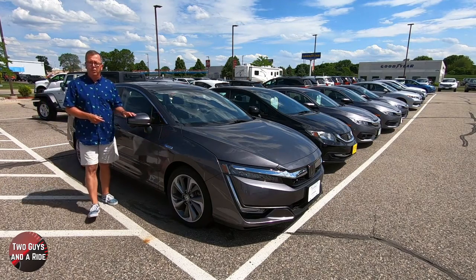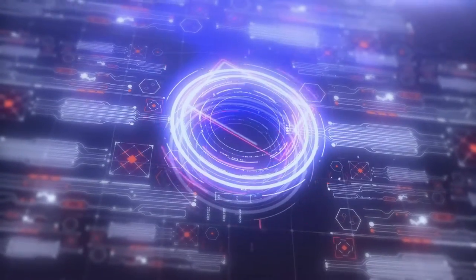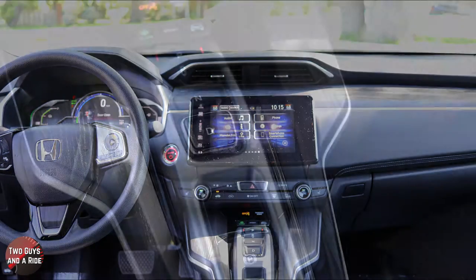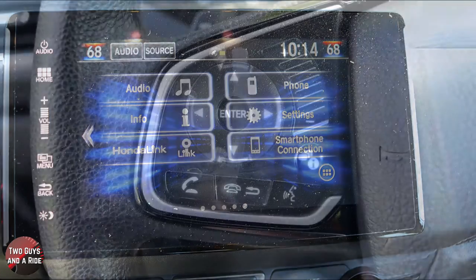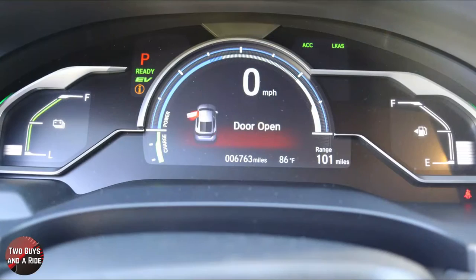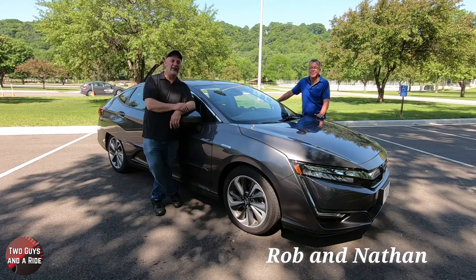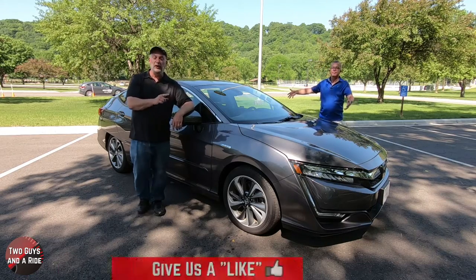This is a Honda Clarity. It is a plug-in hybrid and today we're going to review it. Hey folks, I'm Rob and I'm Nathan and we are Two Guys in a Ride. Today we're taking a look at a Honda Clarity plug-in hybrid.